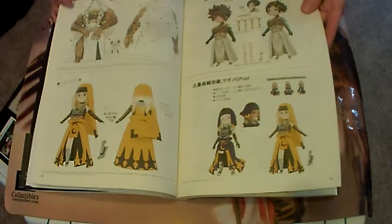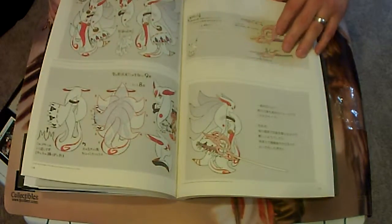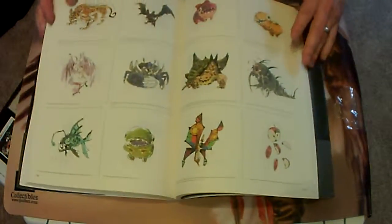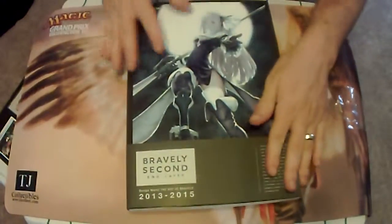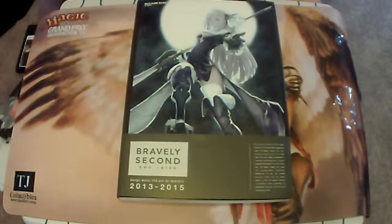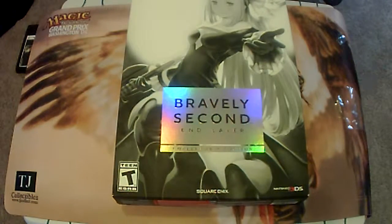A lot of really cute drawings in here, and I'll definitely have to sit down and go through it another time. I love this type of stuff, and this is definitely a collector's edition to pick up. Not much to it guys — there's my unboxing of Bravely Second Inlayer. Really hope y'all enjoyed it. Can't wait to jump into the game — maybe I can come back with a review in the future. As always, really appreciate y'all tuning in. Blabbers Gamer out.